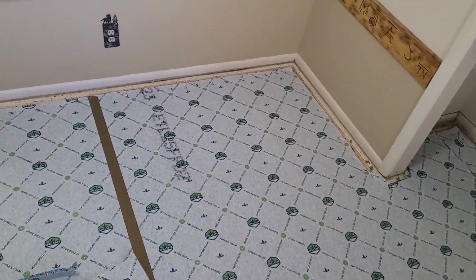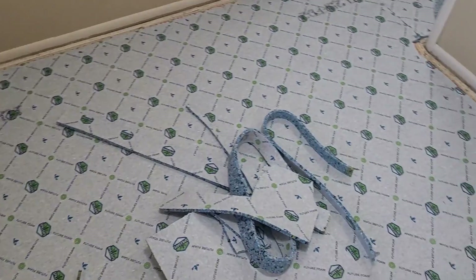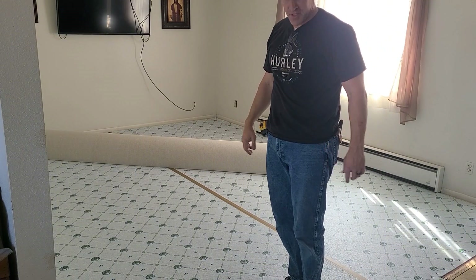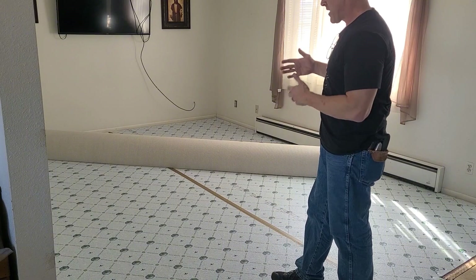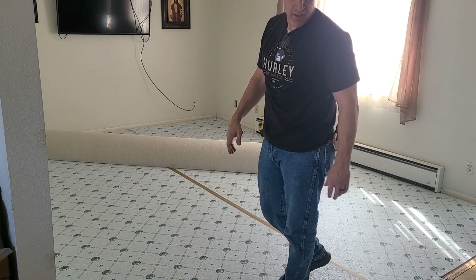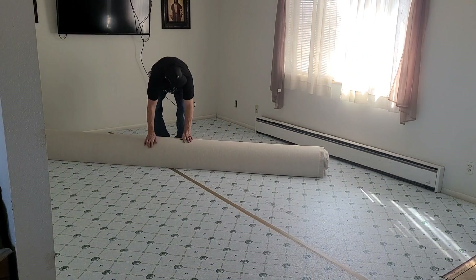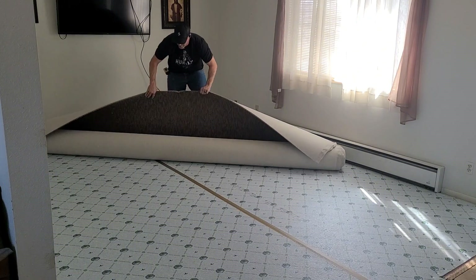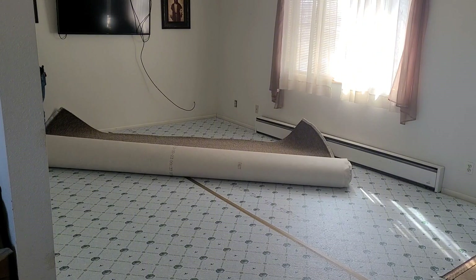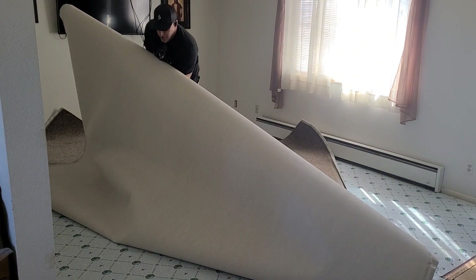Okay, this room is ready to go — got it all trimmed in and stapled down. So we're going to cut some carpet. I got the carpet cut for the room, so we're just going to start rolling it out. I kind of like to roll it down at a little bit of an angle — it just makes it easier because the room is actually more narrow than the carpet. I'll watch the edge here so it doesn't scratch the paint, then just kind of back-roll like this.